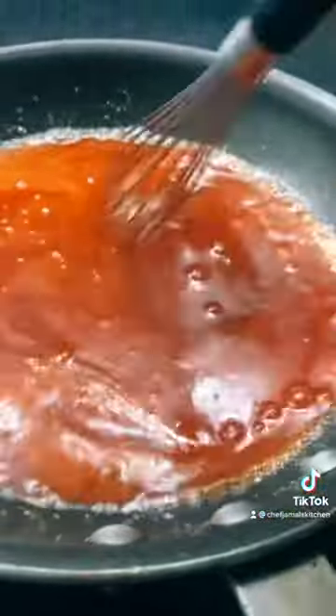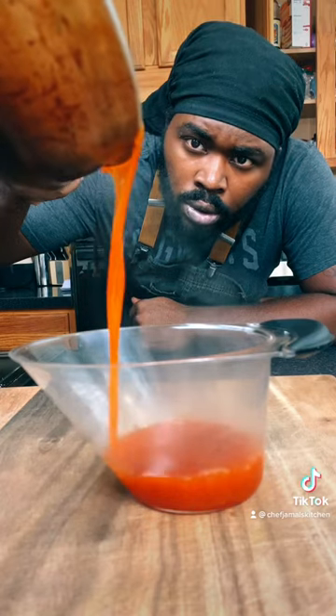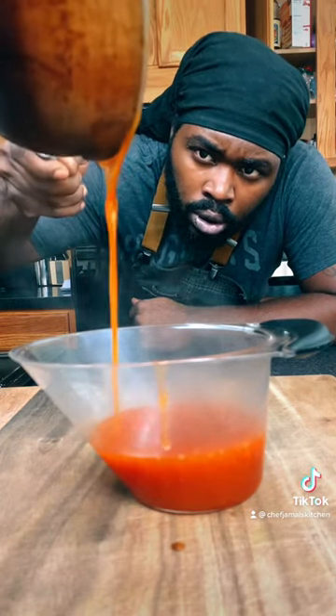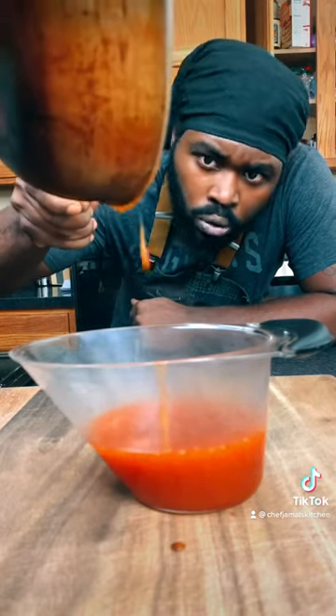Let's take that sauce and pour it into a cup. That's what I'm talking about — can you definitely see that?